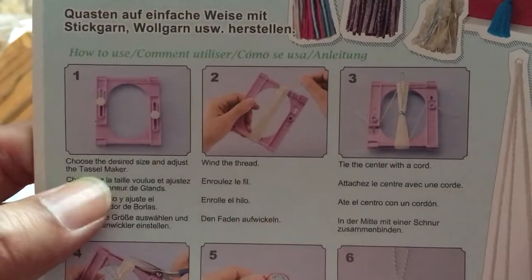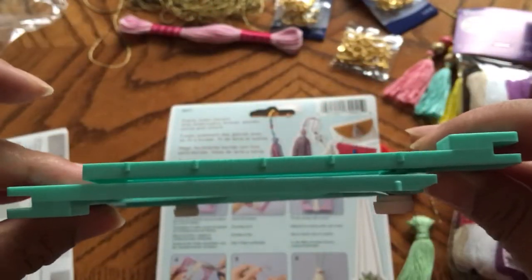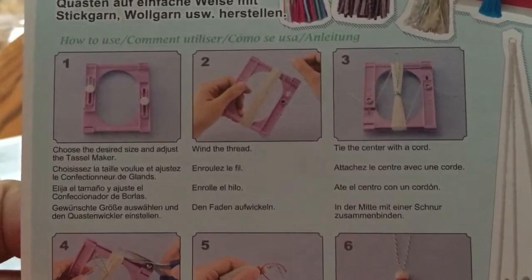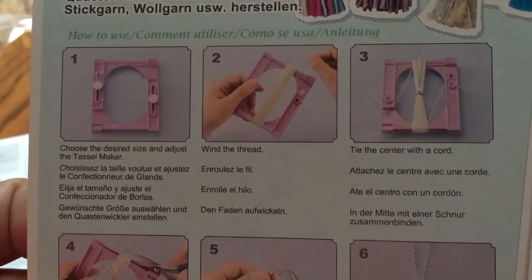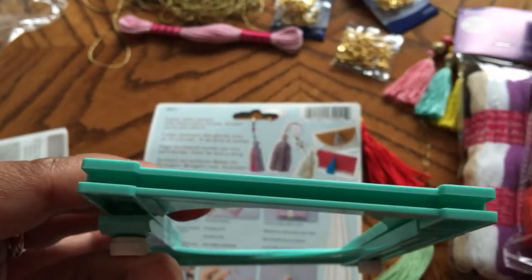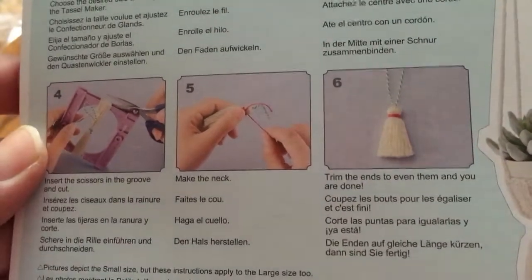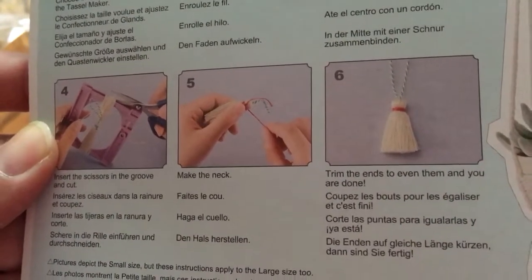You choose the desired size and adjust the tassel maker. The contraption slides — you can adjust it to slide in and out, and this is the smallest. Then you wind the thread around the contraption. You tie the center with a cord, and then you cut both ends. On each end there is a notch here where you can slide your scissors to cut the thread. Then you can create the neck, tie the neck, and trim the ends to even them out.